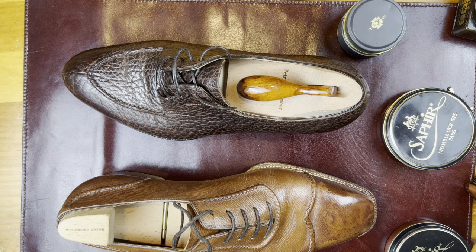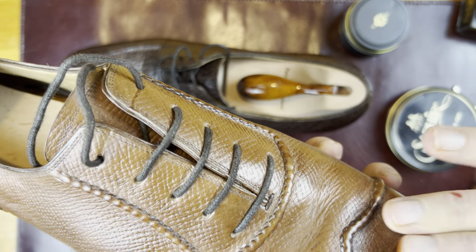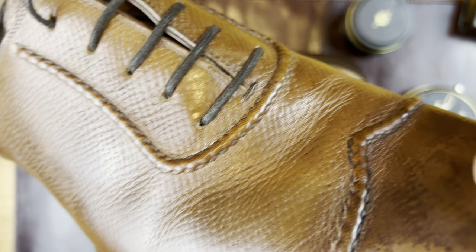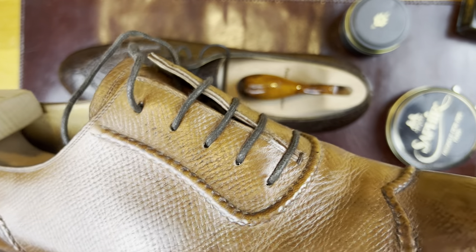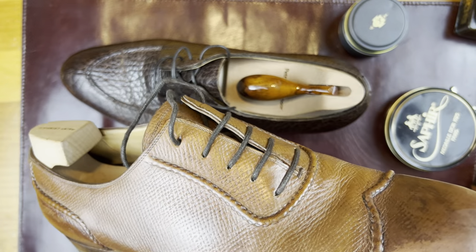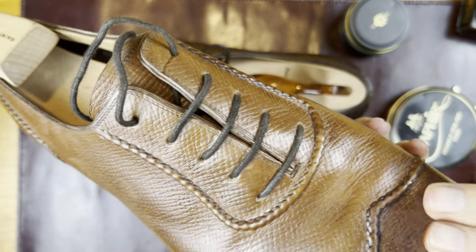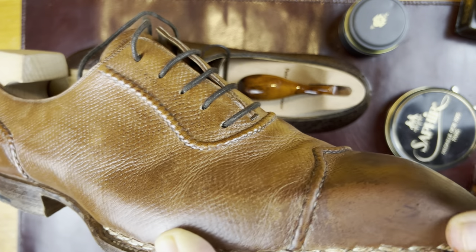These are light cognac shoes, so I'm going to use cognac polish — very sparing. You can see, not a lot. I'm rubbing it in here pretty hard because I want to make it a little bit more uniform over these areas. Candidly, some of this got a little dark because I used a dark polish last time and I'm trying to even it out.